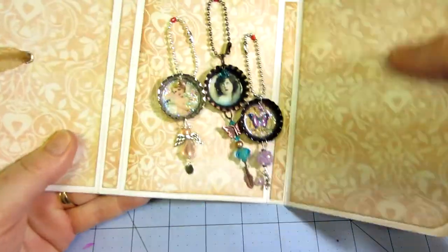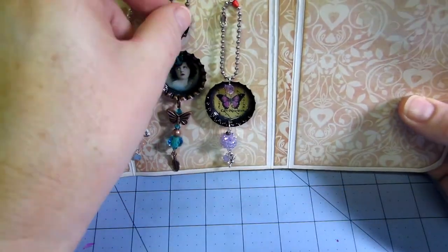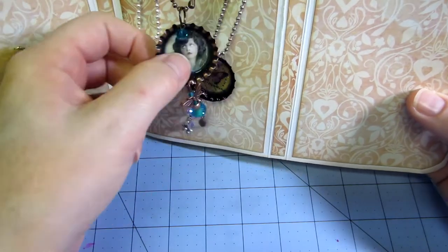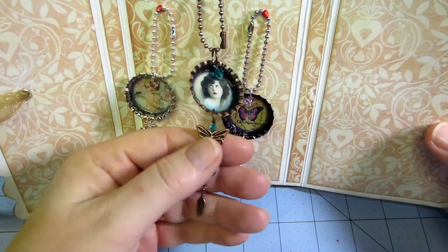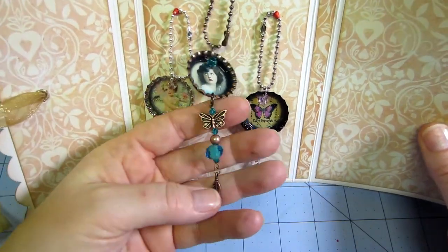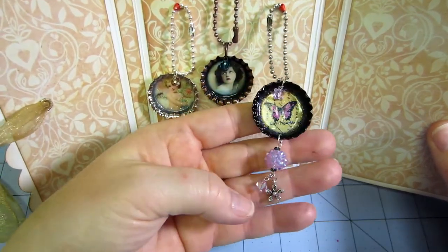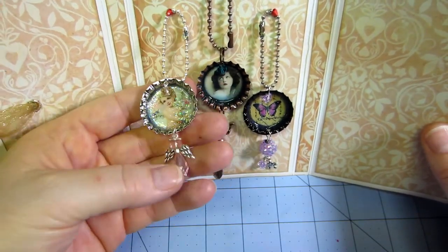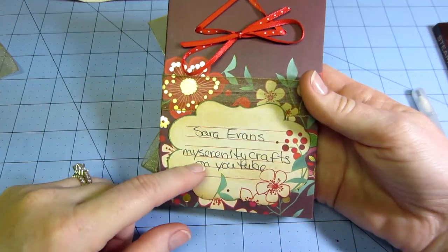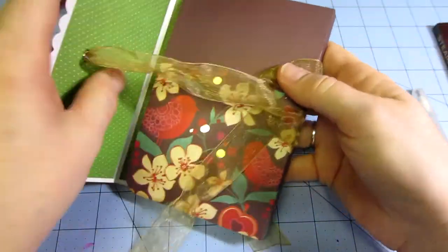I made three sets of three but put one of each type in each set. Each one has an angel, each one has a vintage lady — that one is in a coppery colored bottle cap with copper charms — and each one has a butterfly in a black bottle cap. I put one from each group in the set. I put my name and Serenity Crafts on the back and it opens up like this.